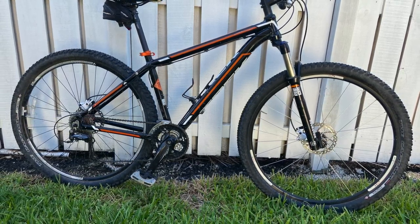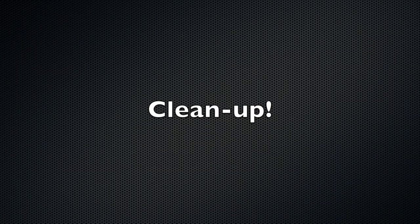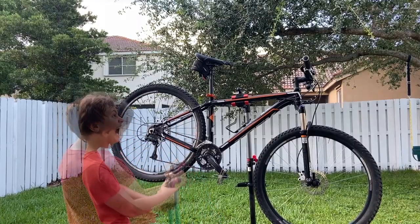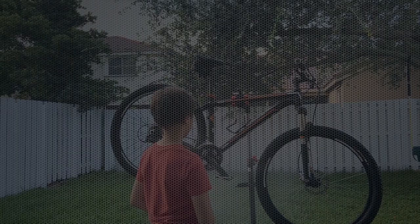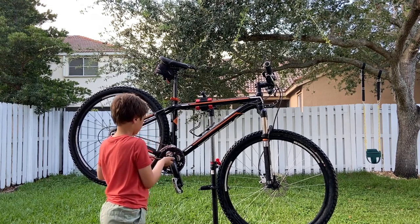Hello, today we're going to transform our 2013 Trek Mamba. We'll clean it up a little bit and then start taking some of the old parts out.